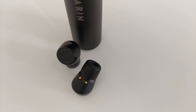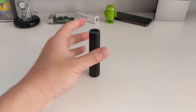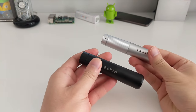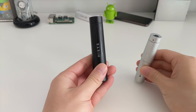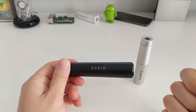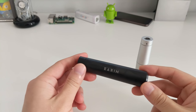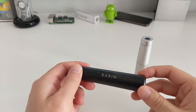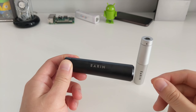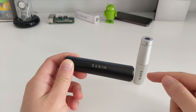Now for sound quality. For music, the M2s are top notch compared to the M1s — noticeably better in terms of bass and clarity. I'm not an audiophile so I'm not going to talk about highs, lows, and mids, but to my average ears these sound pretty good and I would recommend them over the M1s.